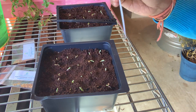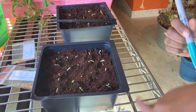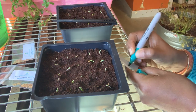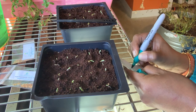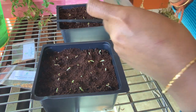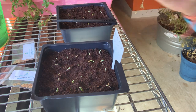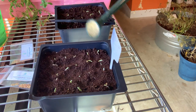Use one of these plant tags to name and label the container — I mark it with the variety and date, like "repotted on the 5th." Then just drop it in and add a little bit of water.